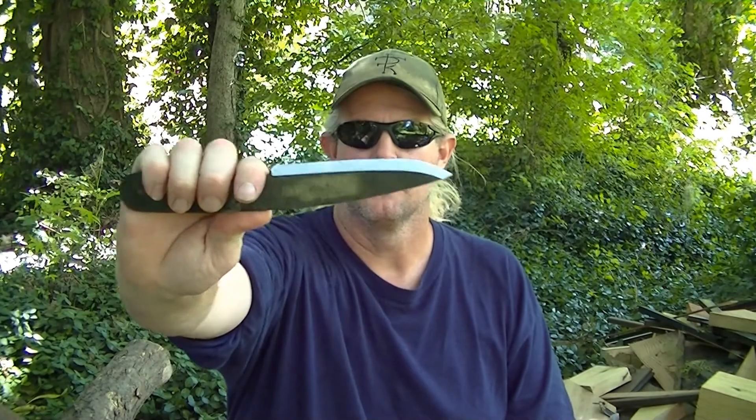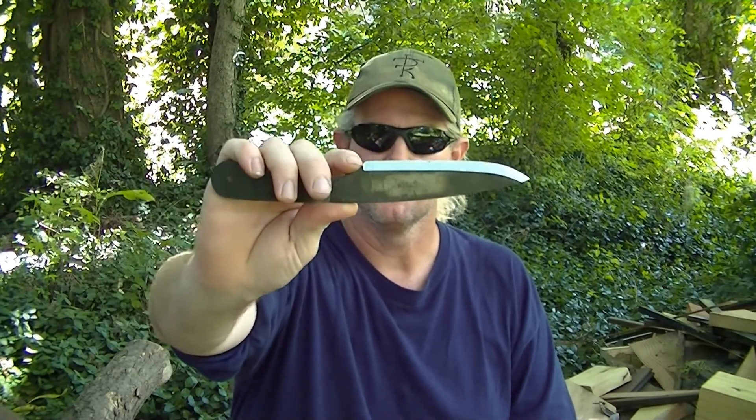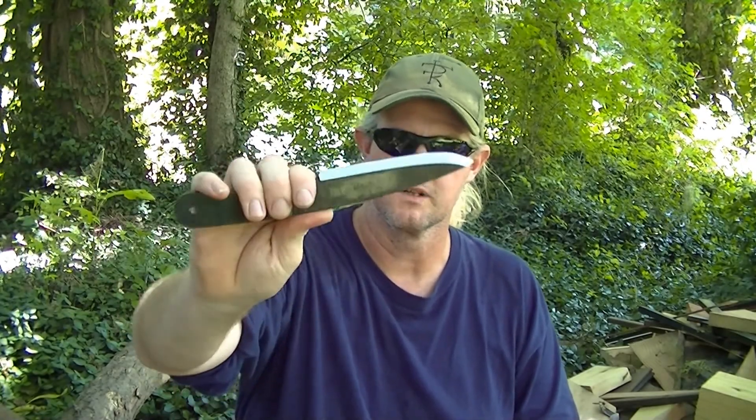I'm looking at the grinds on it, looking at the tip and everything else. I'll give you some close-ups with the camera, but so far everything is so clean and crisp — the grind marks on it. I own some high-dollar production knives, in the $250-$300 price range from different companies, and the grinds on them aren't near as clean and even as on this knife. This is really, really nice.